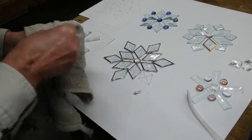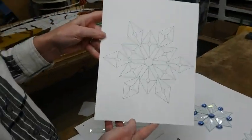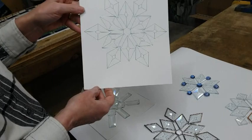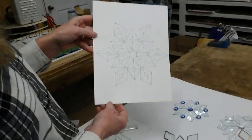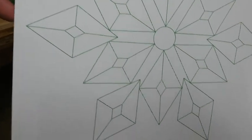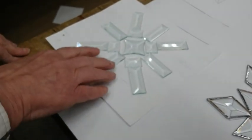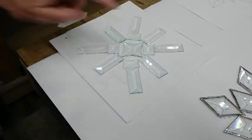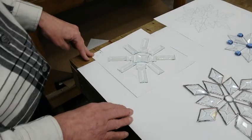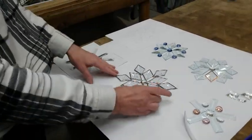Since we're using bevels, I didn't have to cut all of these pieces. There is a pattern in case you forget how it goes, but it doesn't really matter because you're going to make up your own. Here's another configuration done with different sizes and shapes — I even found a star bevel for the center. You could put other glass globs or jewels in there too. That's what makes this so cool — it's different every time.